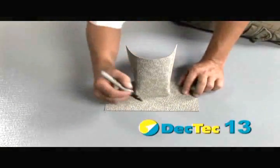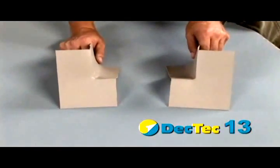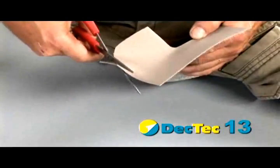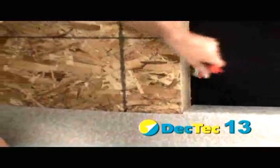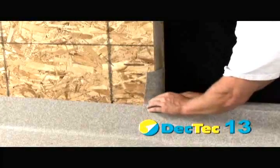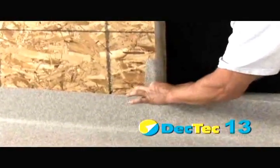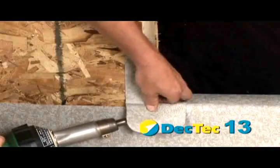Cut a 6-inch preformed deck flash in half to create a left and right patch for the sill. Round the corners. Adhere as usual using SBA 100 solvent-based adhesive, allow to become stringy, and install. Weld the remainder to the membrane and repeat on the other side.